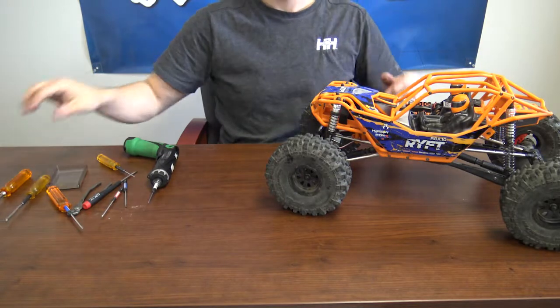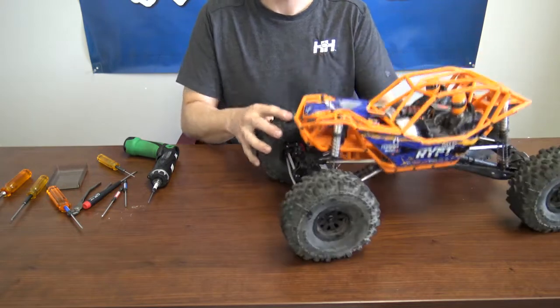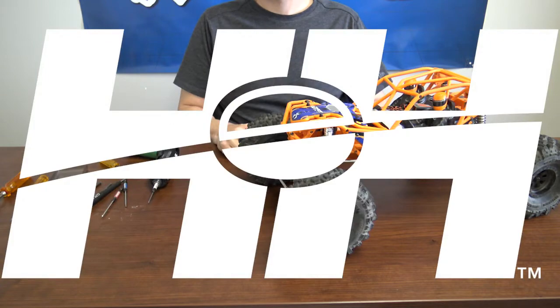There you go — that's how you access the front and rear diff of your Axial Rift. Stay tuned for more helpful videos from your RC experts here at Horizon Hobby. See you next week.